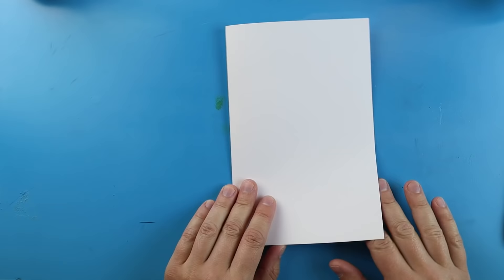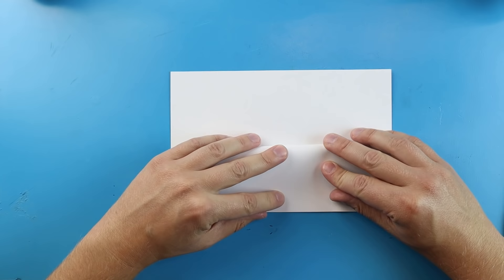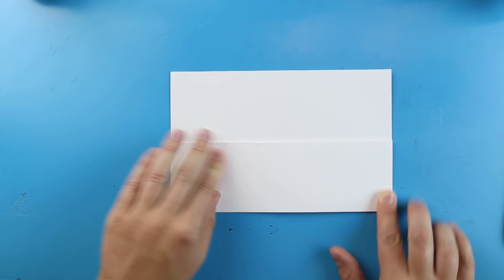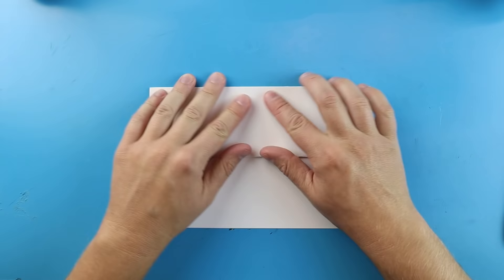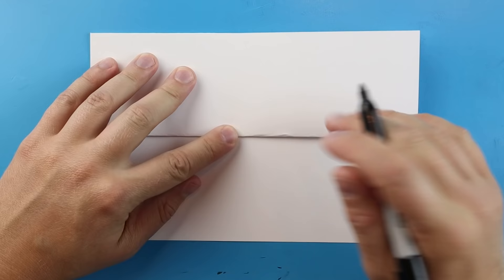When you're done you should have something that opens like a birthday card. Next, take the front flap and fold it down so it lines up right at the fold. You can also line up the corners too. This way you can open your paper up like this, or you can turn it and open it the other way.